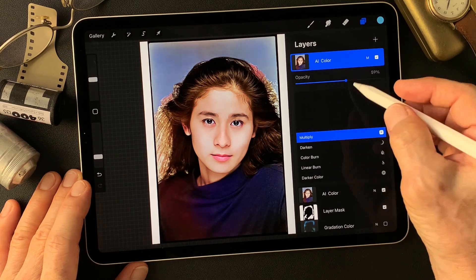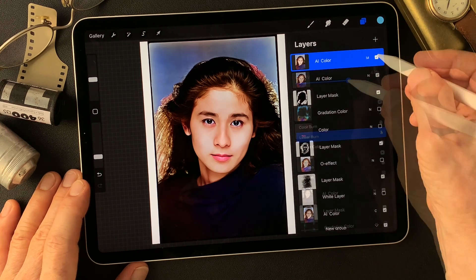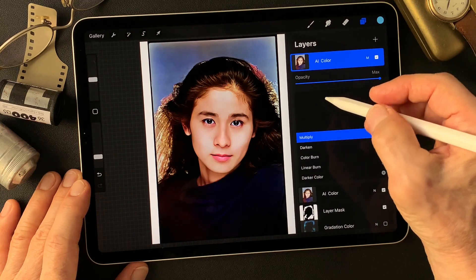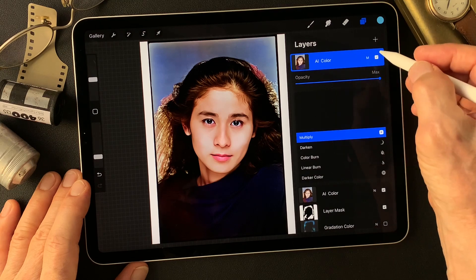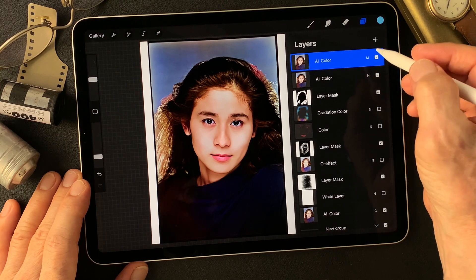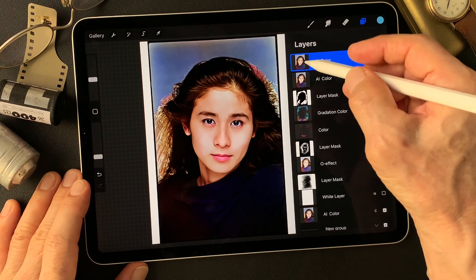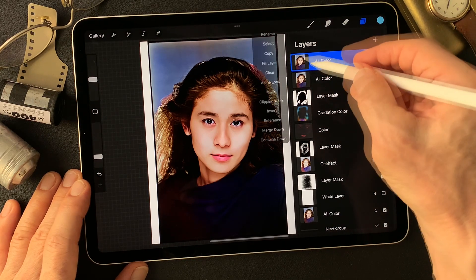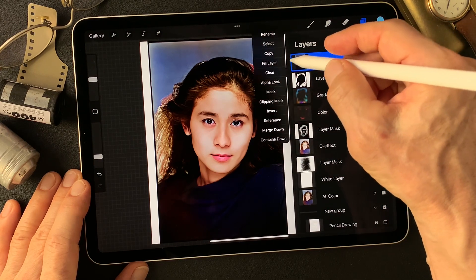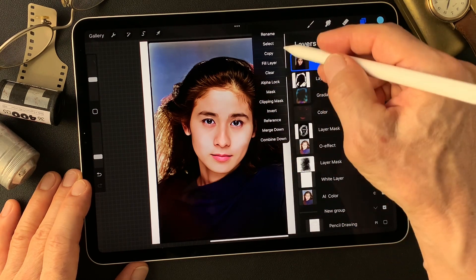Multiply doubles the highlight area as well. Okay, let me try on this — multiply image, double this AI colored image, merge down to make one layer first. Okay, merge down. Now this is AI color base image — so darken colors. But I'm going to use skin tone though. Okay, face. Now make mask, invert this.